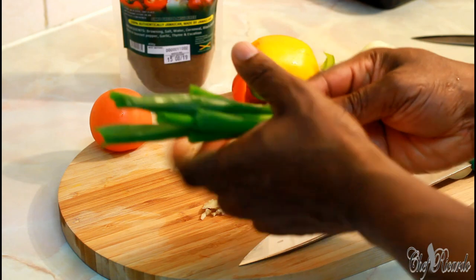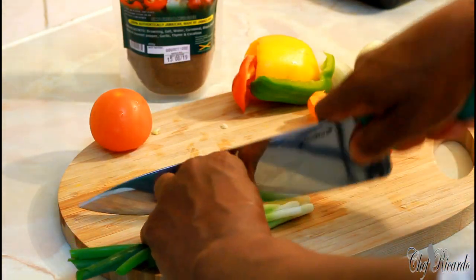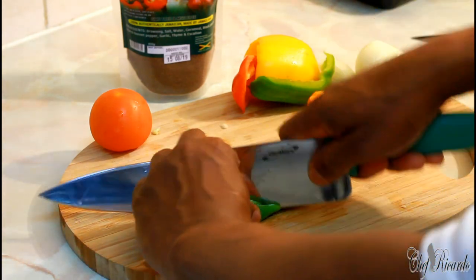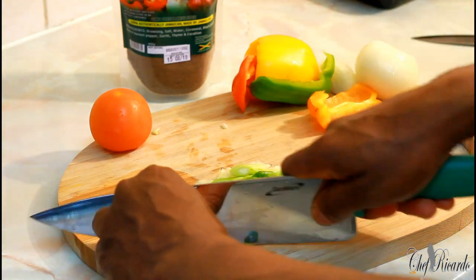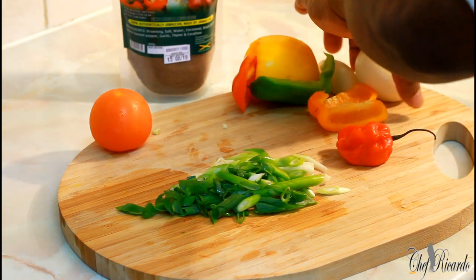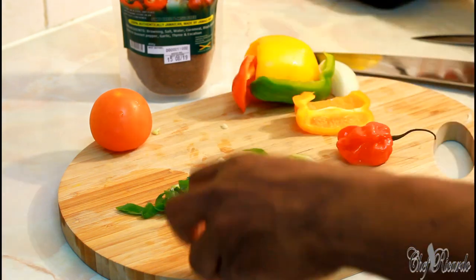Now I'm going to cut up my spring onion — one and a quarter portions of white spring onion.